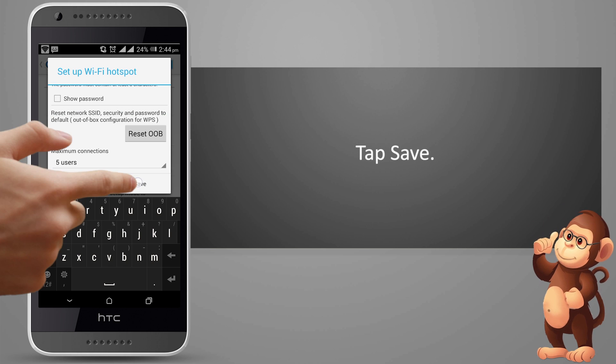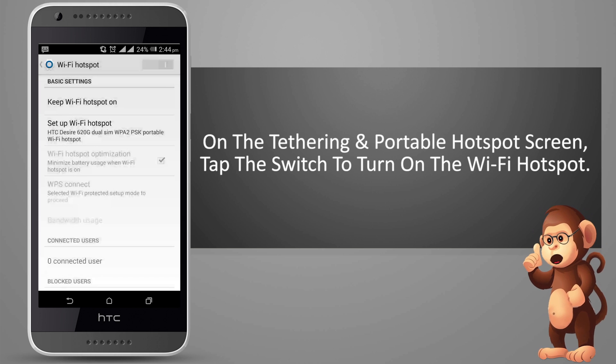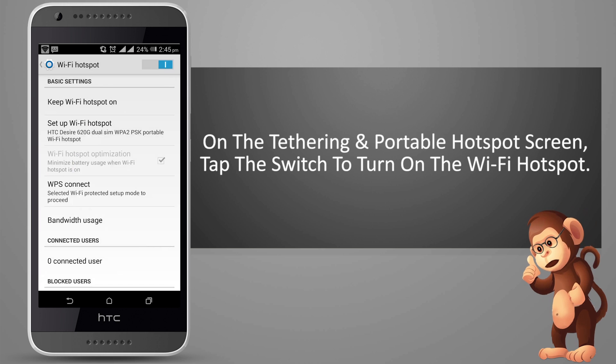Tap Save. On the Tethering and Portable Hotspot screen, tap the switch to turn on the Wi-Fi Hotspot.